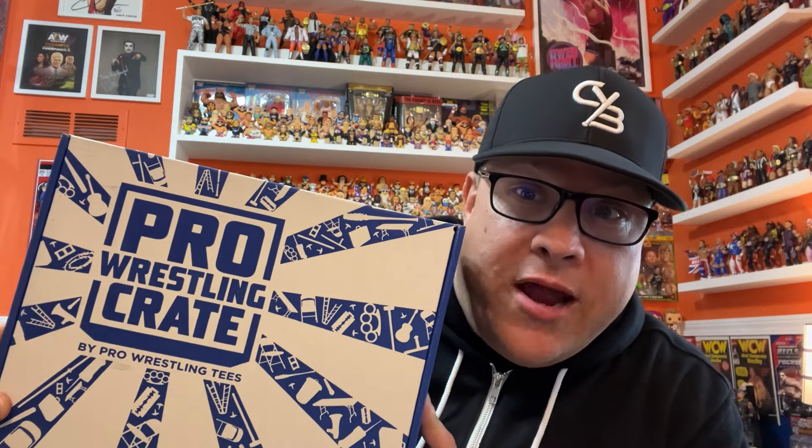Hey everybody, it's Jonathan Mayer. It's been a while, but I am back with another Pro Wrestling Crate Unboxing. This is for the month of September 2024, and its recording date is Monday, September 23rd.